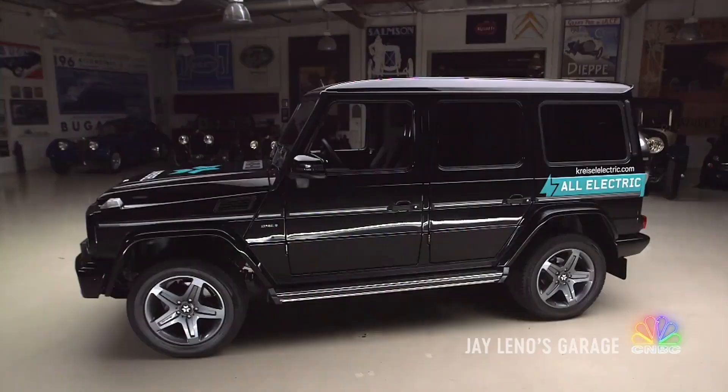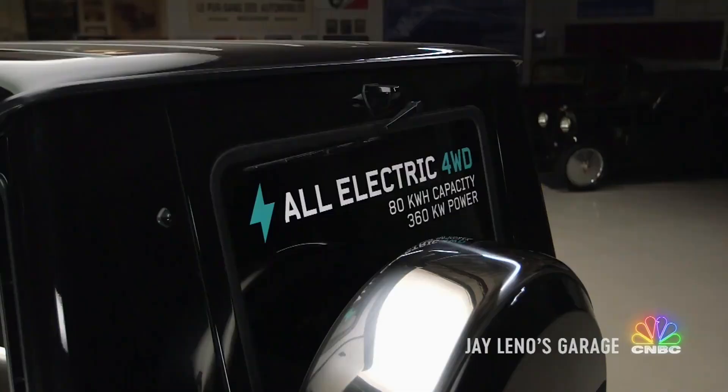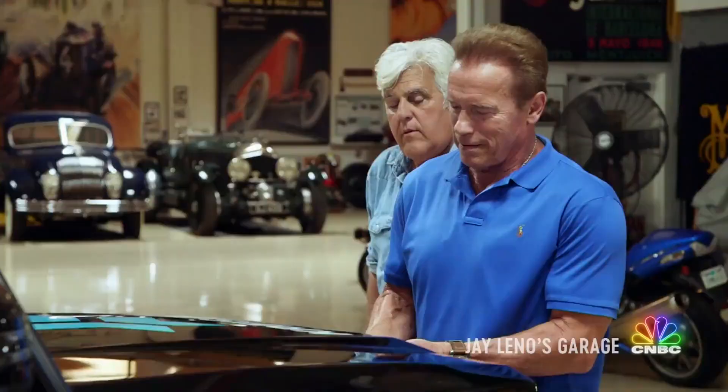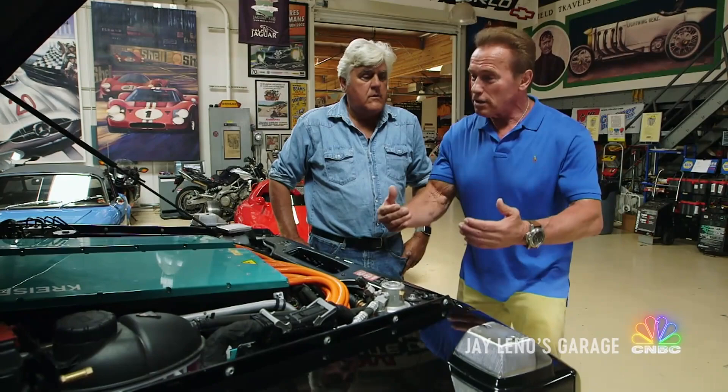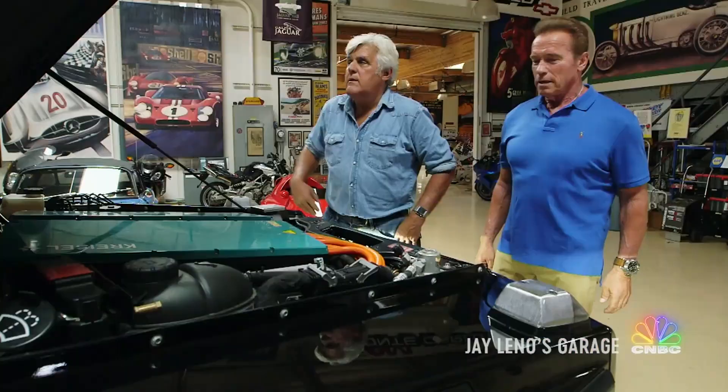That's very good. I've been driving this car now for a while and it is really fantastic. Can we open the hood? Let's see what it looks like. Look at this! Wow. So does this have regen? Absolutely. It slows the car down right away if you go downhill or reach an intersection, and at the same time it charges up the battery. Very cool.